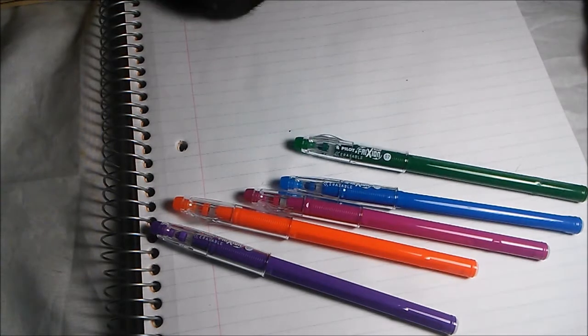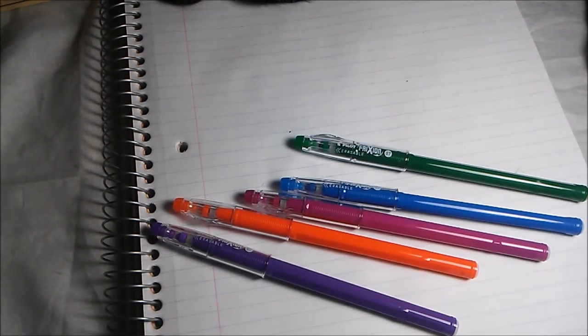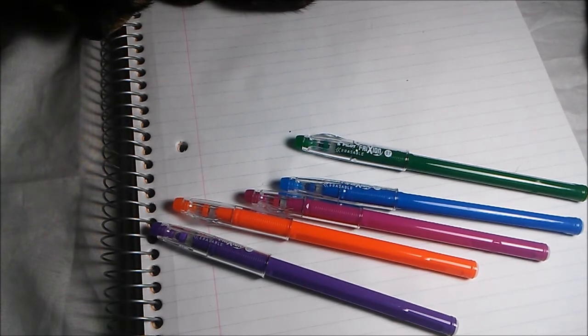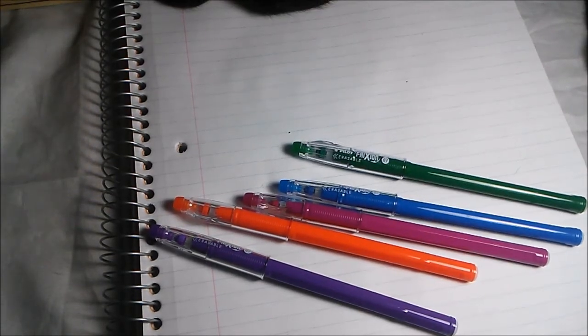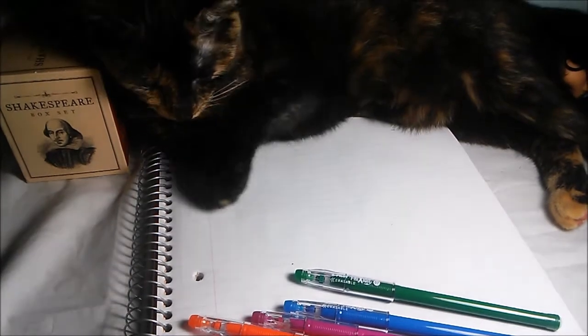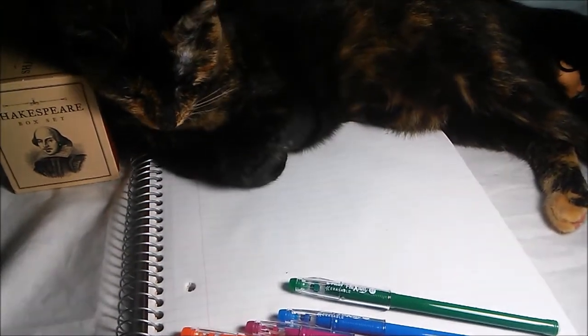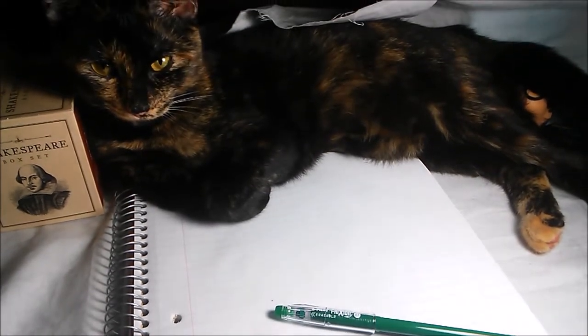It really does work and that was like regular notebook paper. So if you use it for school to write or take notes with, you can erase easily and still have super cute colors to take notes with. Remember to ask your teachers if you want to use this for anything other than notes. If you like this video and want to see more, don't forget to like and subscribe. Have a great day everyone, bye!